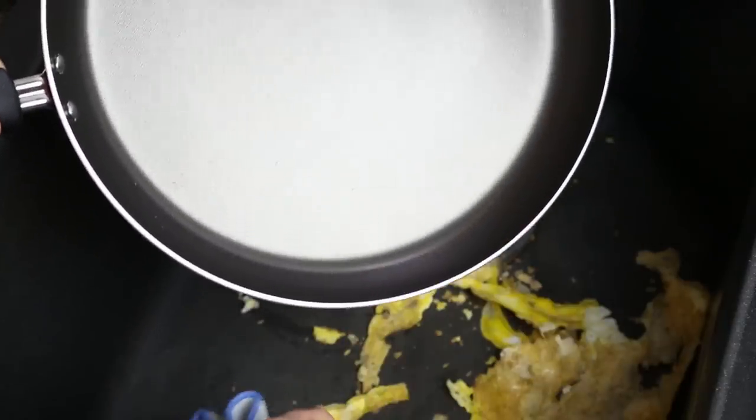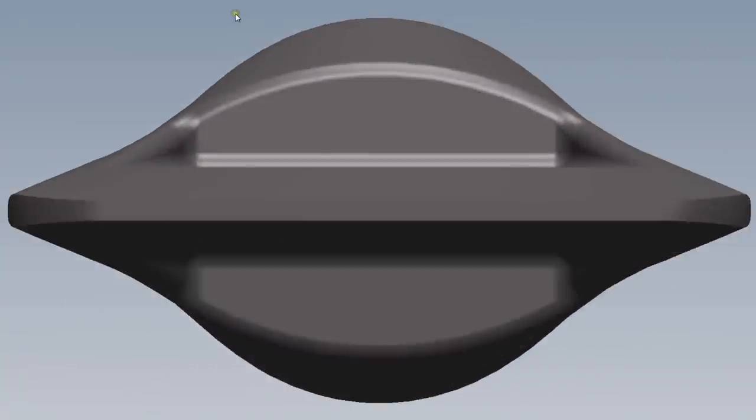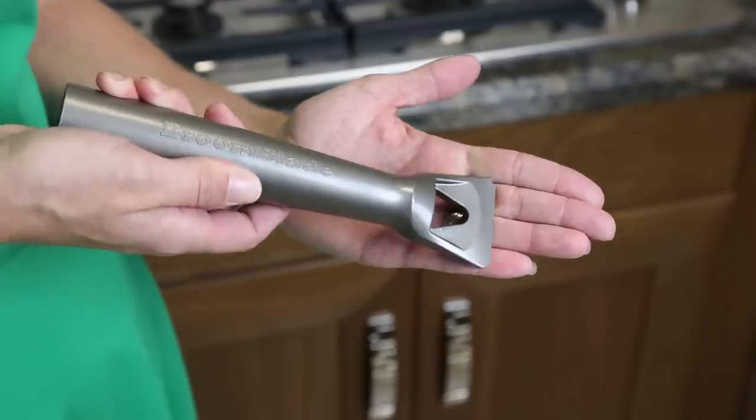It's even safe for use on non-stick pots and pans. The Broom Blade's safety edge was specifically designed to provide an extremely effective scraping surface on either side of the blade while being safe, with rounded corners and an edge that's dull to the touch.